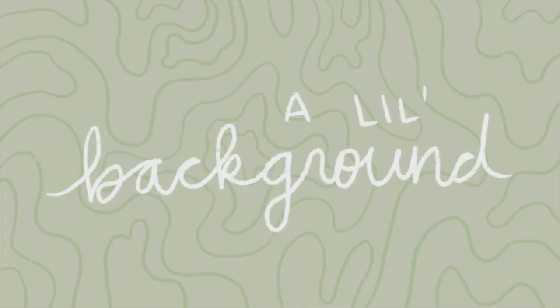Hi beautiful people, it's Ariel and welcome back to my channel. Today we are going to be doing an episode of Walmart Project Runway and I am going to be trying to sew from scratch.